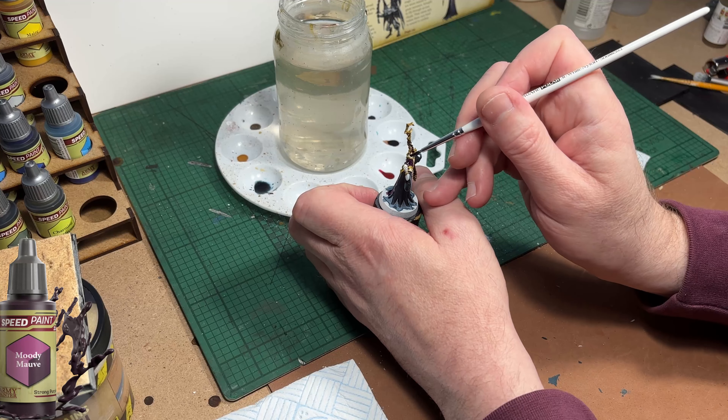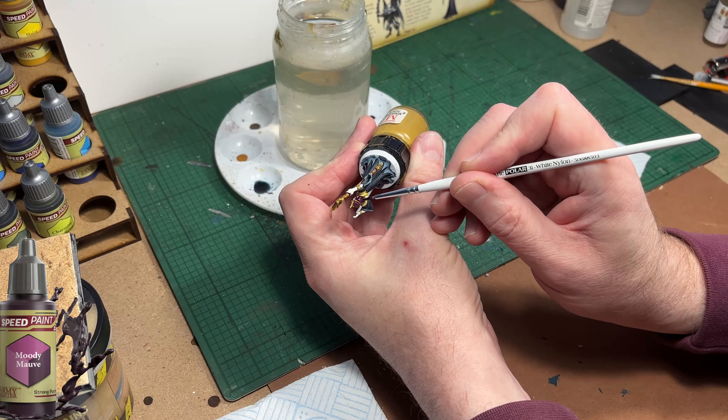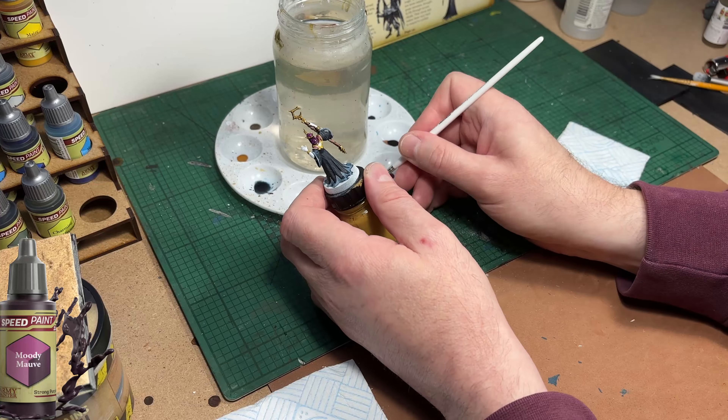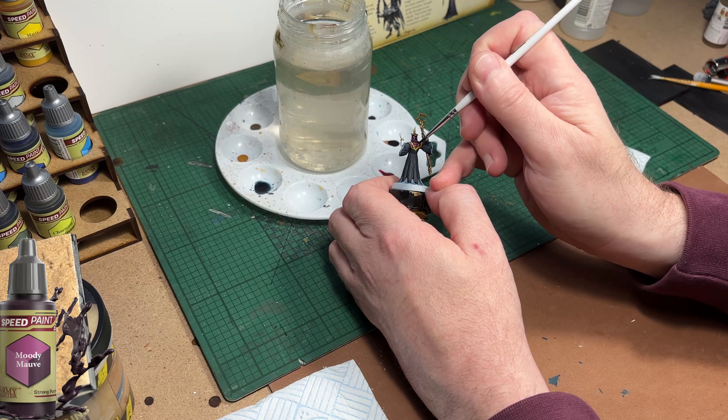This particular miniature is really easy to paint. Don't be intimidated by the fact that he's a big bad guy - he's no more detailed than any of the other models. Once you get your colour palette chosen, just paint it. Simple as that.